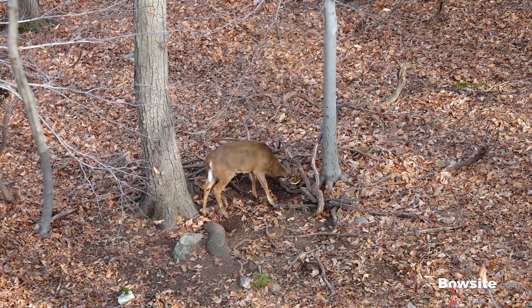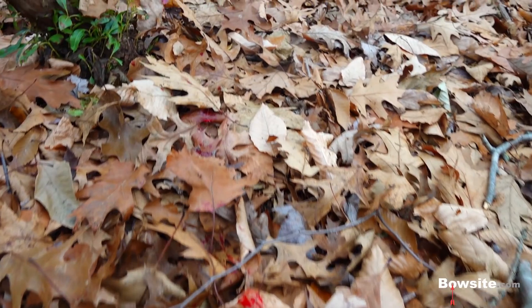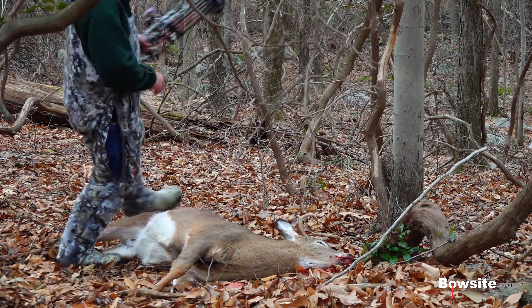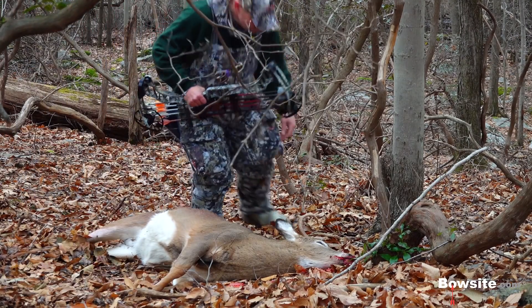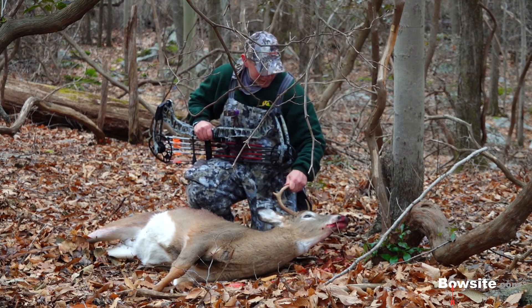The arrow went right where I was aiming, as I watched the buck run off before going out of sight. After a short wait, I lowered my Vertix and took up the trail. I knew my shot was good, and the blood trail proved that out immediately. My Vertix performed just as I expected it would — a deer for my family's table, taken quickly and cleanly, certainly meets my definition of success.